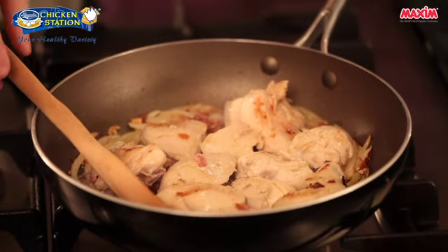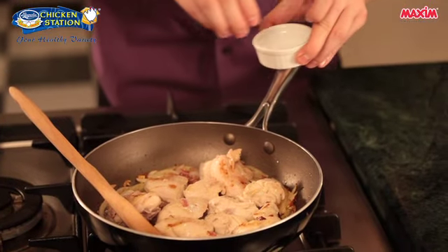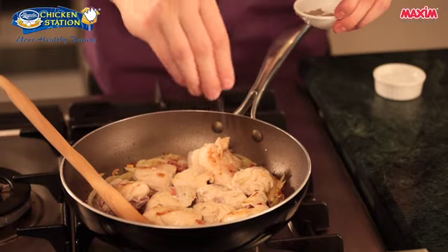Now that our chicken has turned lightly brown, we can now add the seasonings. A little bit of salt — don't use too much salt as the bacon is already salty. Add the ground black pepper.